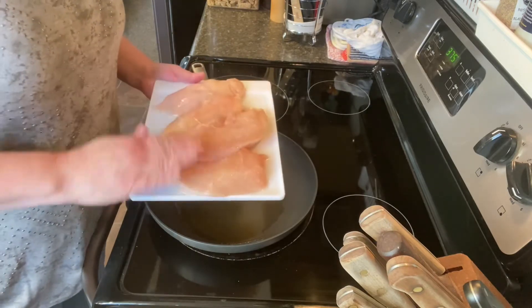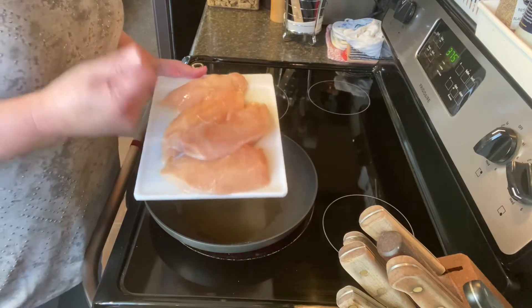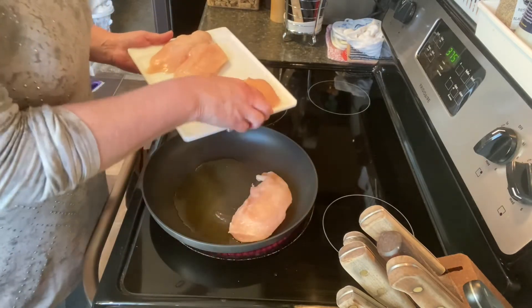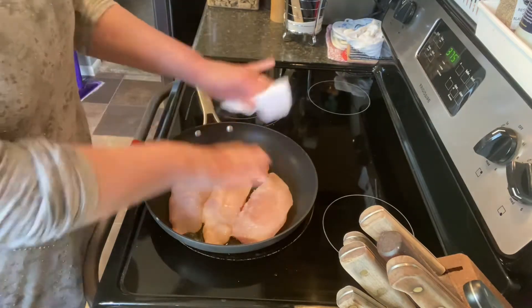This is two chicken breasts that I have sliced in half, so that made four pieces, because they're huge. This will give us leftovers — Chris has to go into the office tonight, so I'll be sure and send him some balsamic chicken.